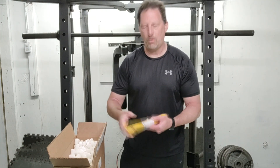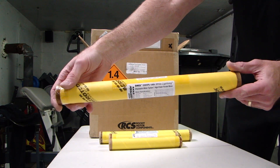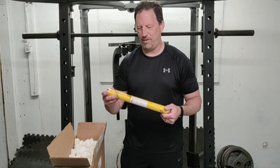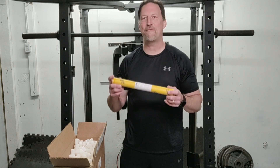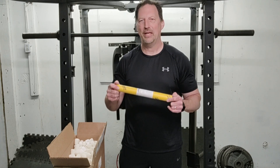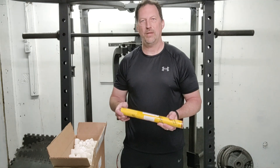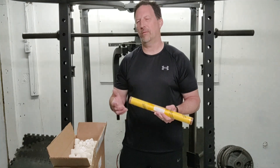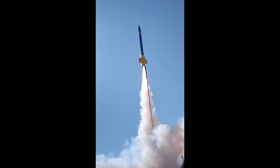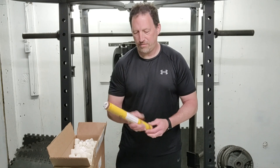Here is an Aerotech i205 White Lightning. This is another great i-motor — if you haven't shot one of these, they're great. They're very loud. It's pretty much the biggest i-motor you can get your hands on at 29mm, and there's a lot of firepower behind this. I fired one off in my Blue Lightning, which weighs about six point something pounds loaded, and it pushed that thing easily to 1,600 feet. This is a great motor.